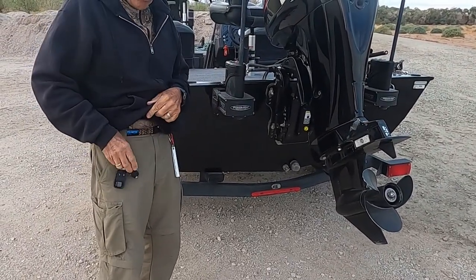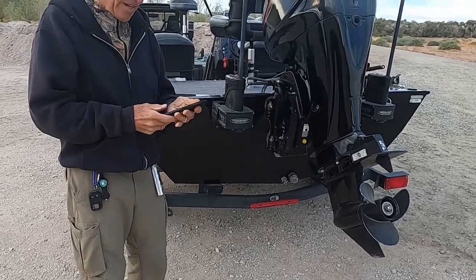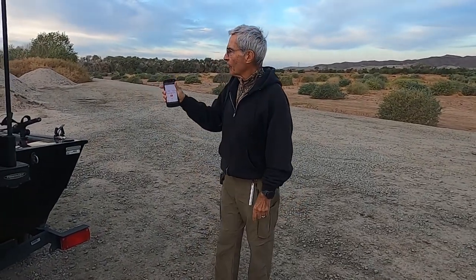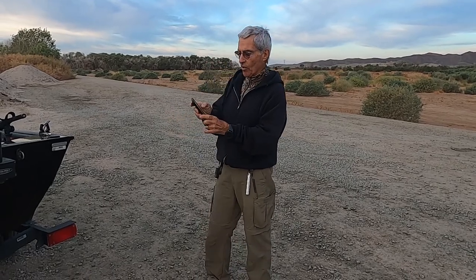What's really cool is I can control the poles from my phone and from the front of the boat, and Sandy can control it from the rear control if she wants to, or from the dash control. Now watch how this works.